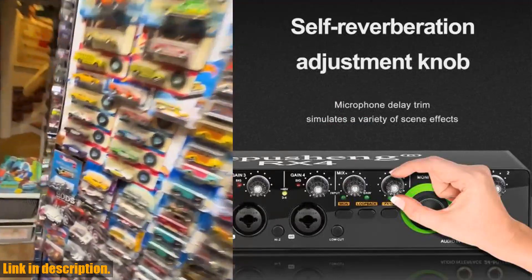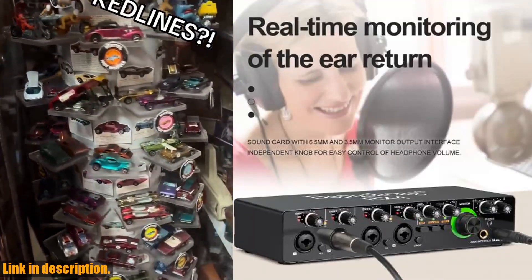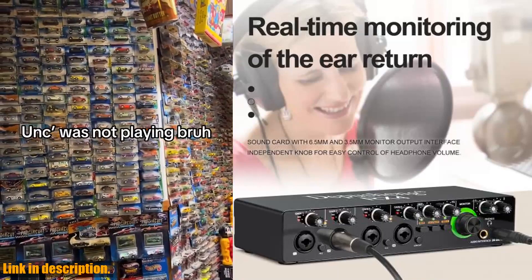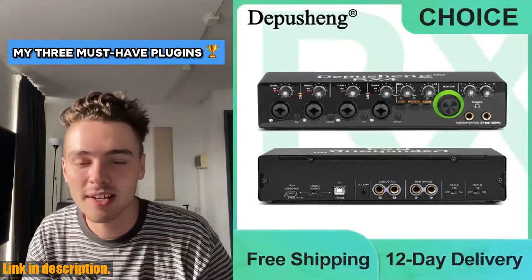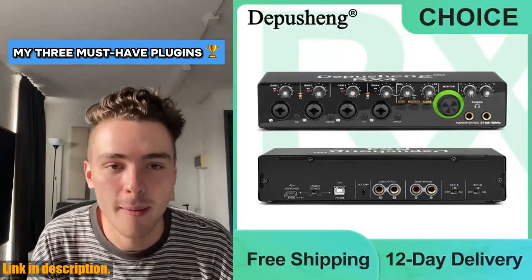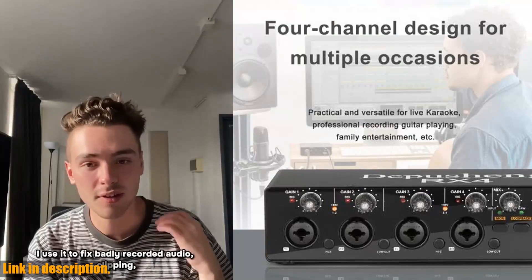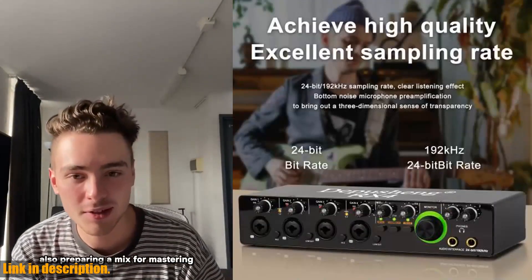Now let's talk about versatility. This sound card is not only compact and ultra-portable, but it also supports dual power supply options, allowing you to use it anytime, anywhere. Whether you're connecting it to your PC or iOS device, you've got reliable power no matter what. And with its stereo/mono output and support for connecting speakers, the Depution RX4 truly is a recording creation assistant.